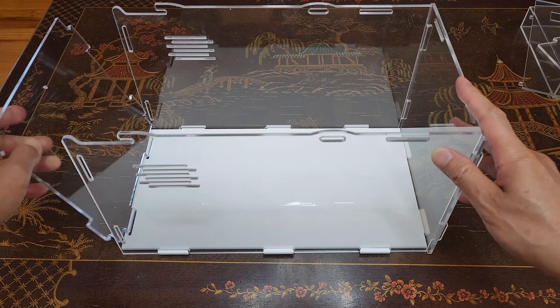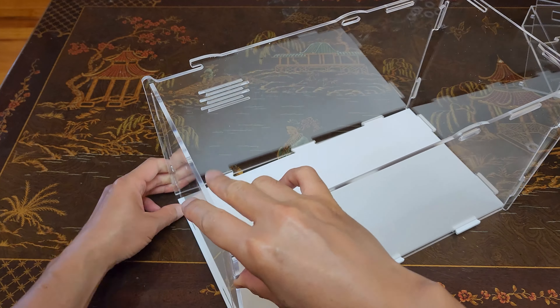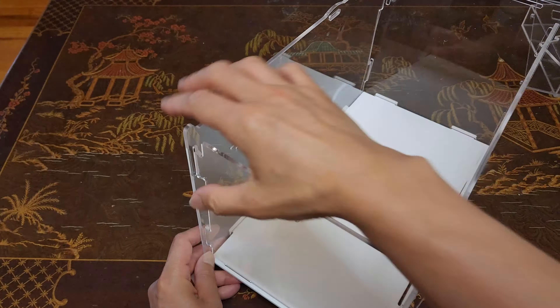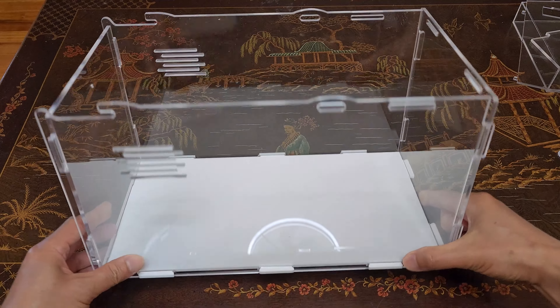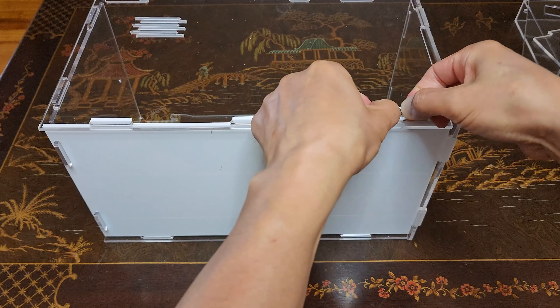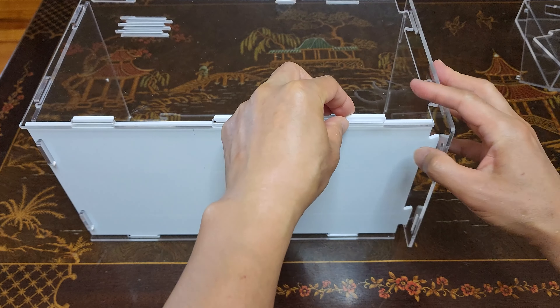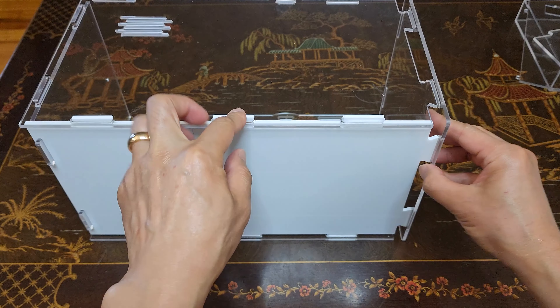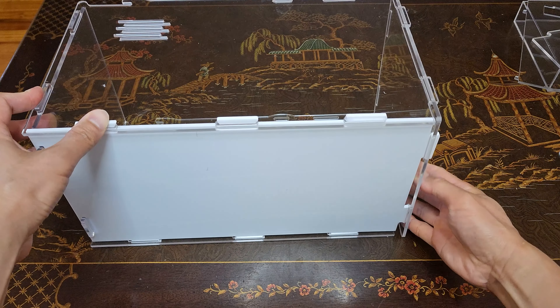Let's get started. The first thing you're going to do is on the inside — make sure you peel all the plastic off so you can show the beauty of how clear the plastic is. Actually, some of these protective films are on both sides. I have the pieces nicely laid out right here; this is going to be the bottom piece. You can see how the cutouts fit in there, so let's get started.